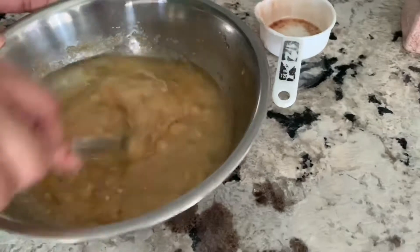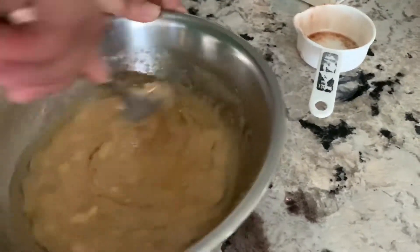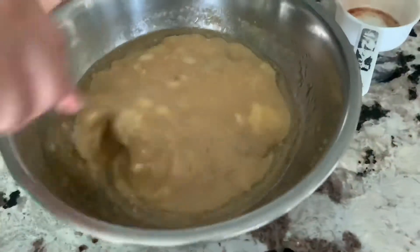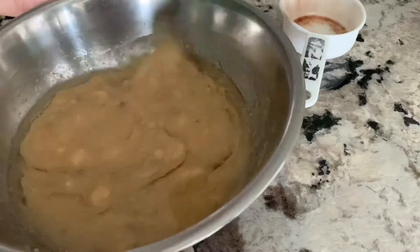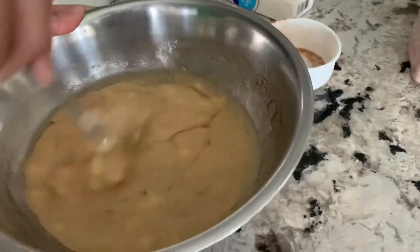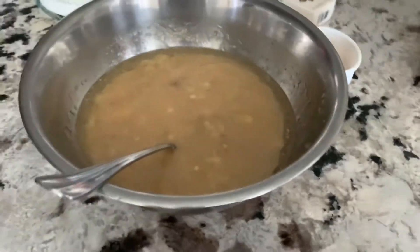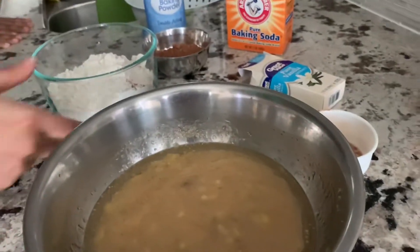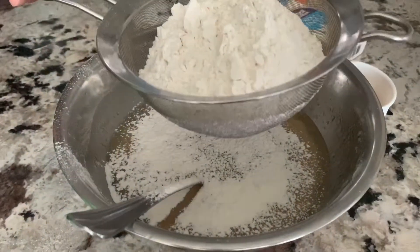Mix this well. Once this is well combined, here I have one and a half cups of flour.